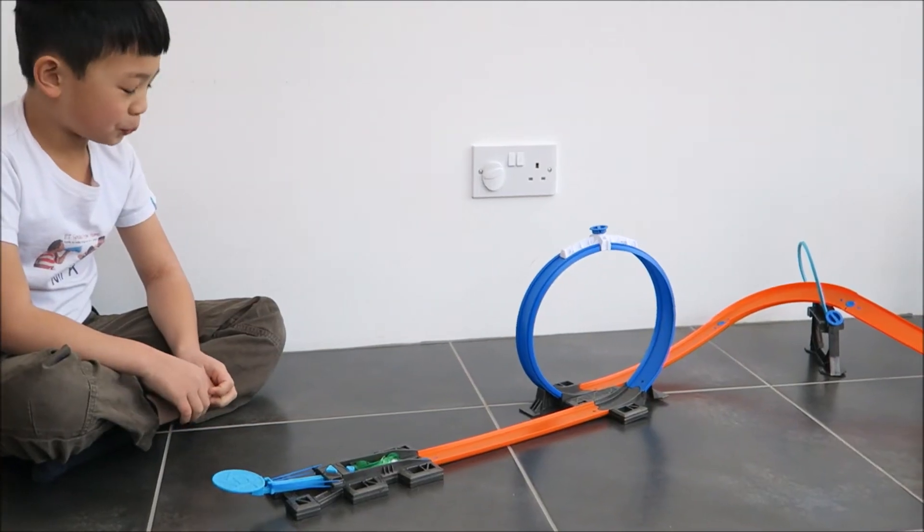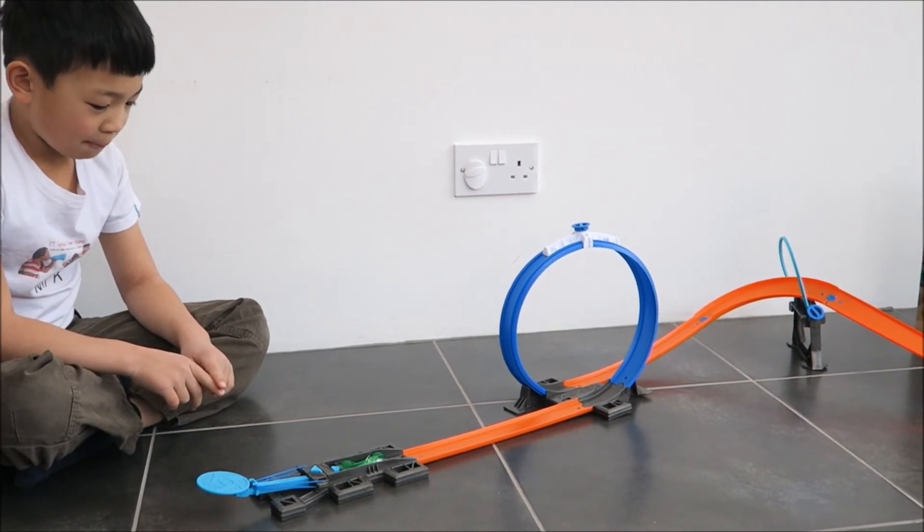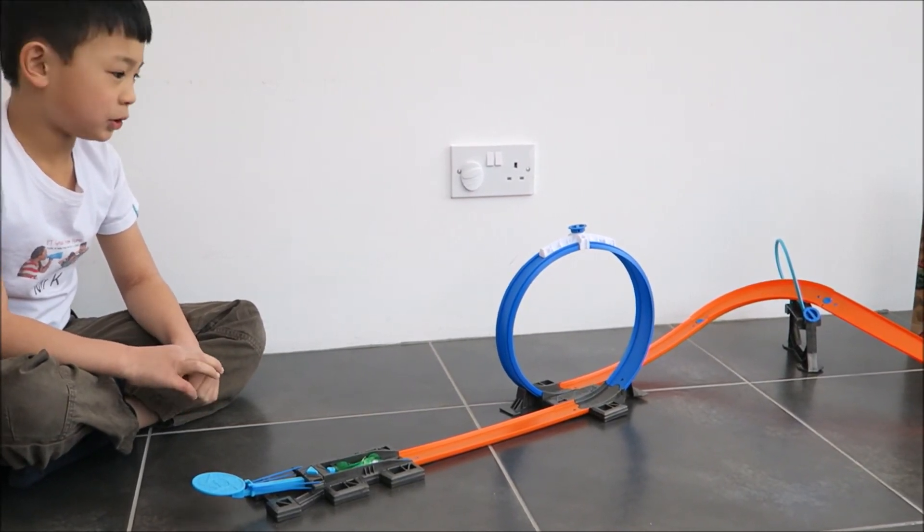I want to show you what happens if the car hits the hole at number three — it will reach number five.